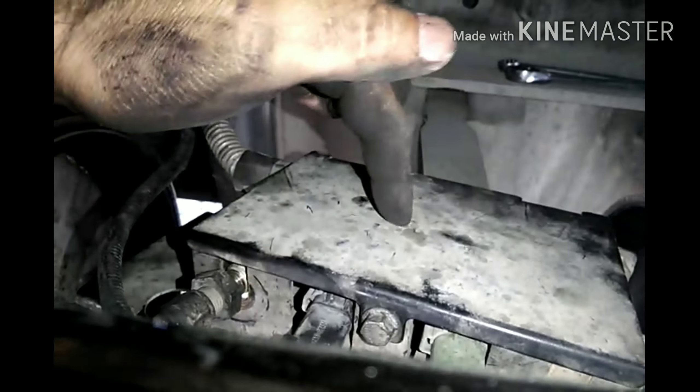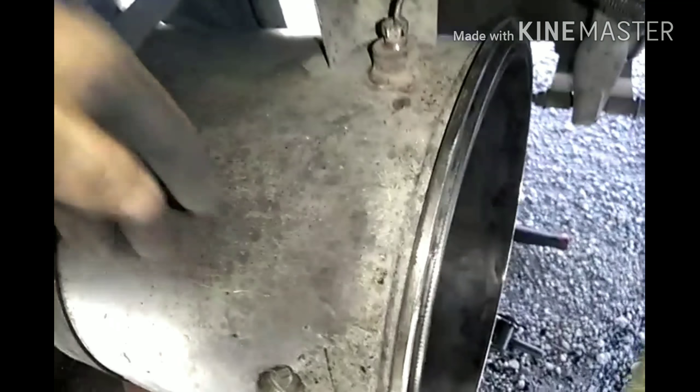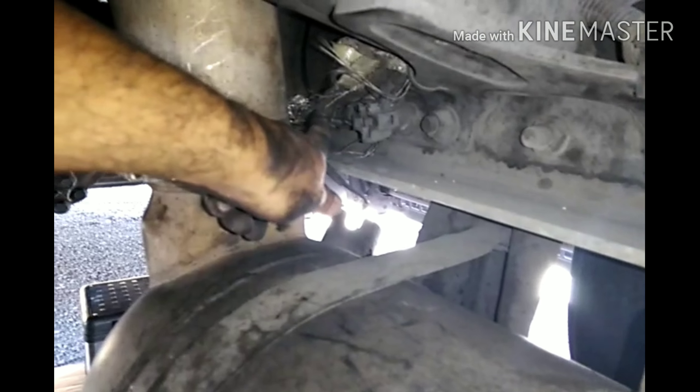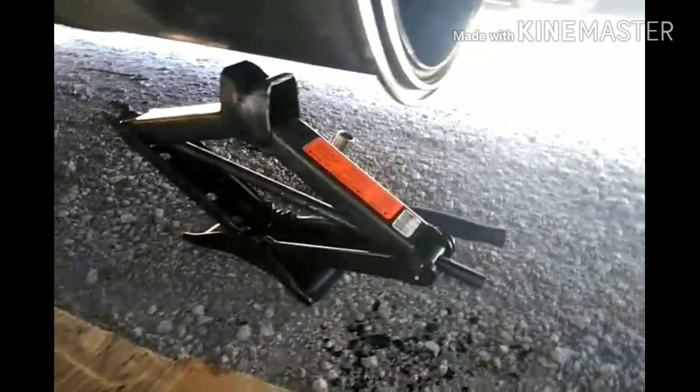Instead of disconnecting the sensors from down here, what I did is I just disconnected them from the box up top. There's a little bolt right there — you take that bolt, the cover snaps off this way, and then it comes right off. So I disconnected this sensor and this one right here, then dropped the filter. Once I got the filter out of the truck I disconnected the sensors from the top. Now I've connected everything back up — this sensor, this sensor, and that sensor goes up here on the top.